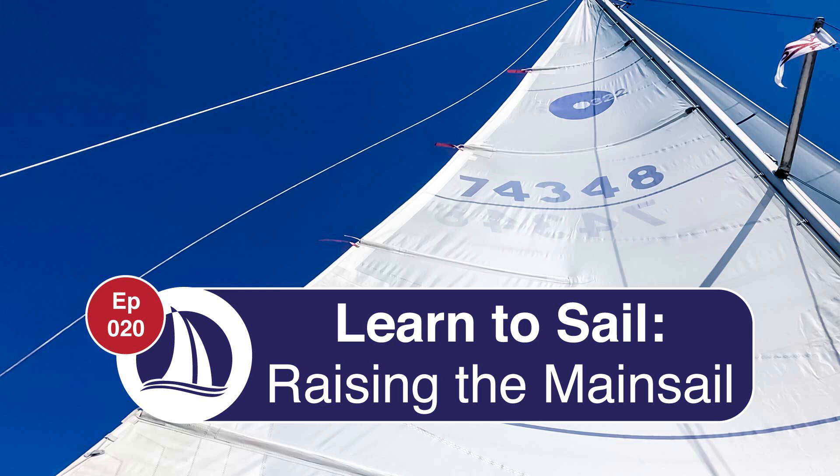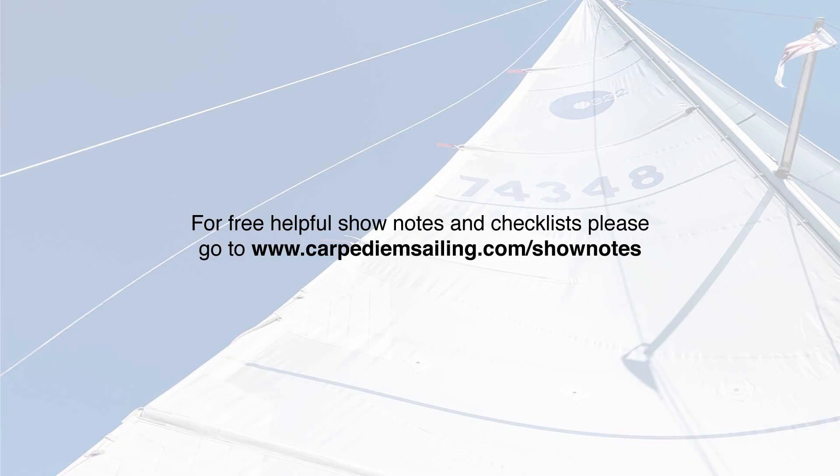Welcome to episode 20: Raising the Mainsail. For helpful show notes and checklists please visit www.carpediemsailing.com/show-notes and now let's get started.